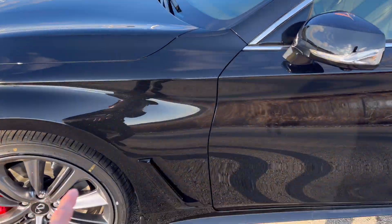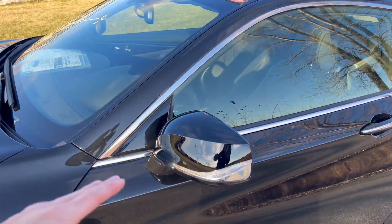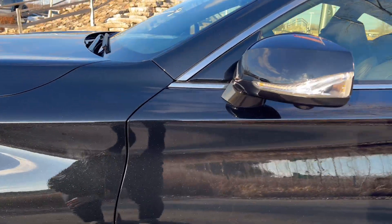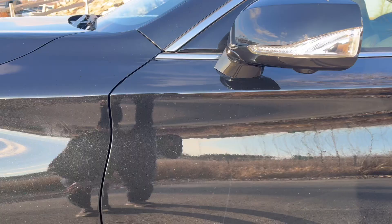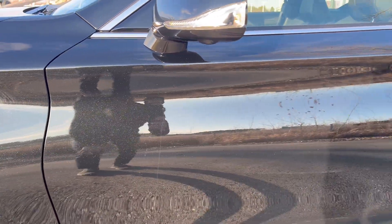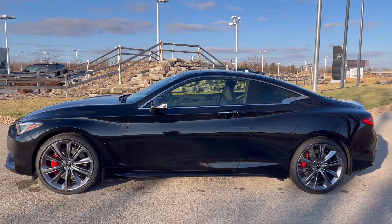If you did get the carbon fiber package, you can carbon-fiber this trim piece, which is currently all gloss black, and also carbon-fiber your side mirrors, which are also gloss black. The metallic finish on the body looks really nice. Here is the side profile of the vehicle.